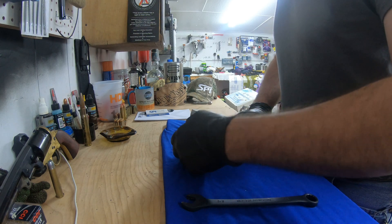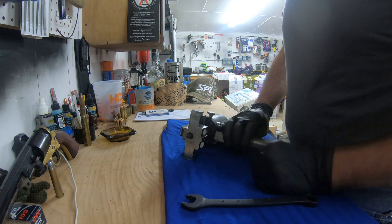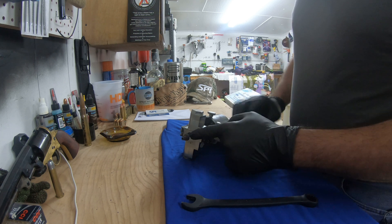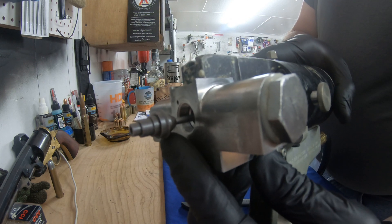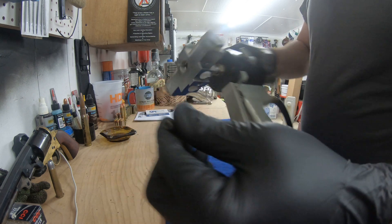With the trigger depressed, we're going to remove the chamber or module retaining nut and lay it off to the side. When I release the trigger, the valving rod pushes all the way forward, and the chamber or module comes all the way out of the fluid housing. We'll simply slip it off the valving rod.